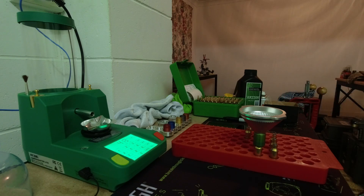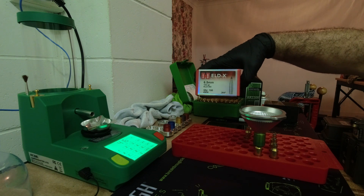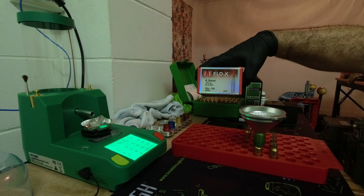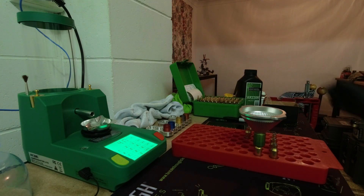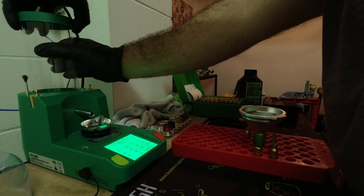While this is going I can talk about my choice of projectile for the 6.5 Creedmoor. It's a Hornady ELDX 143 grain. The reason I went with a 143 ELDX over the 140 ELDM is purely because where I'm hunting I could also encounter shots inside 100 yards. Even though I'm developing a load for long range, I need a projectile that can perform inside 100 yards, and the ELDX can probably do that a bit better for me than the ELDM.